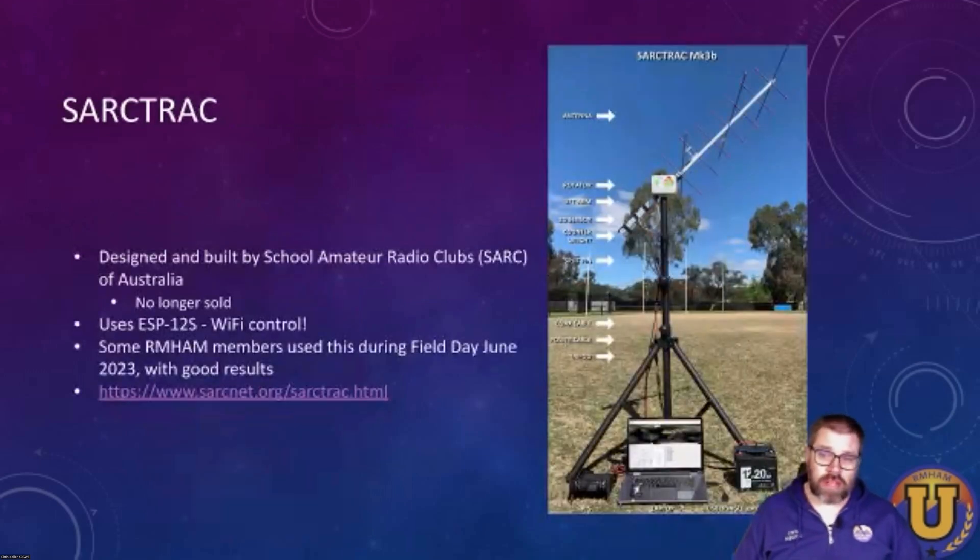There are a couple of options I looked at. This one here, Sark Track — we actually used this up at Armham Field Day in South Park last year. It's built by an Australian club called School of Amateur Radio Clubs, SARC. They built it for a while, but it's no longer sold due to parts constraints. This one uses the ESP chipsets, which includes Wi-Fi — so you don't have to have control wires hooked up between this and the computer. All you need is power. From what I gather at Field Day, we had really good success with this.